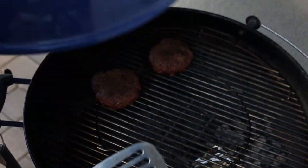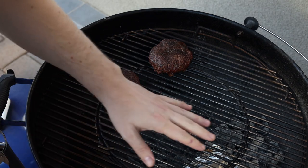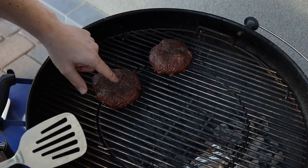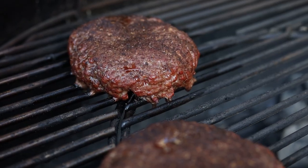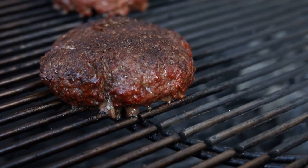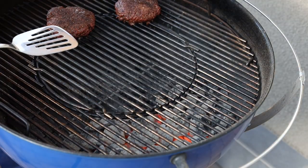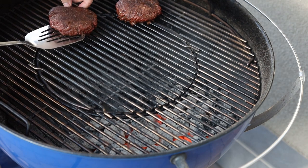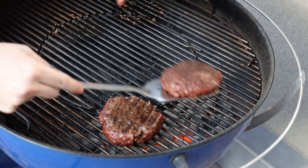It's been about 30 minutes. I put about a quarter cup of wood chips in there, and you can tell it's not blowing off nearly as much smoke anymore. The burgers have definitely changed in color. They've got this beautiful red crust on the outside, all from that smoke. I've carefully removed the foil pack from the coals, and now I'm going to sear these burgers directly over the heat just to finish them off.